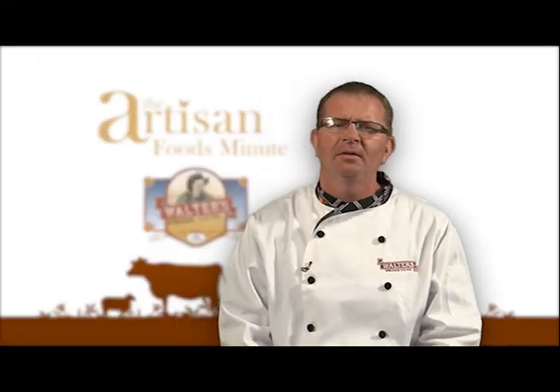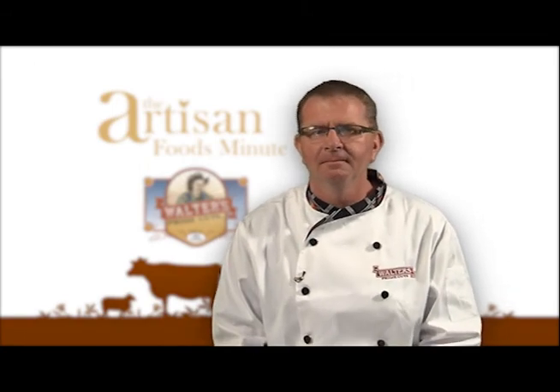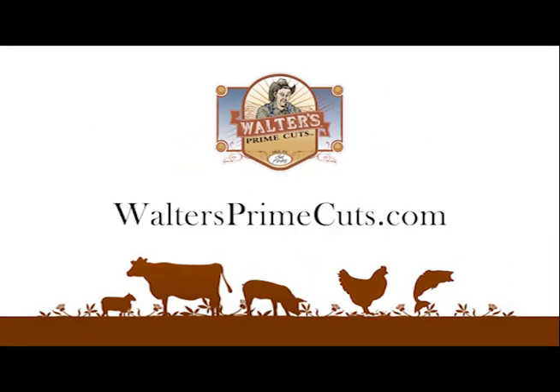For the Artisan Foods Minute, thank you for watching. I'm Matt Smith and cook with pride. If you have a question pertaining to this segment, you can email us from our website, WaltersPrimecuts.com.